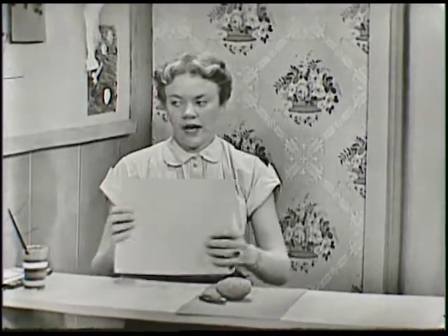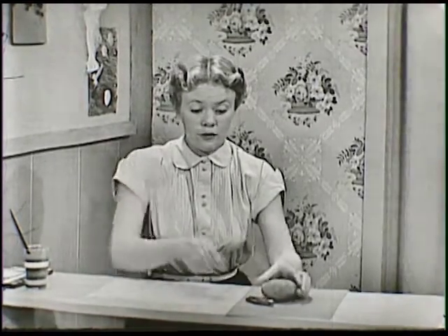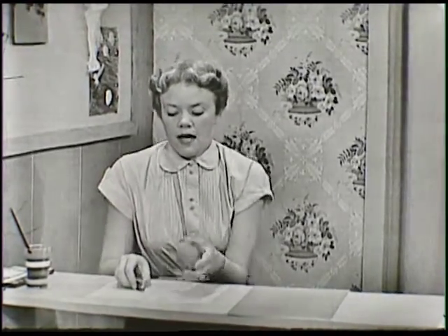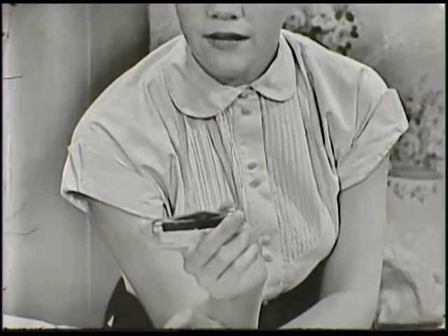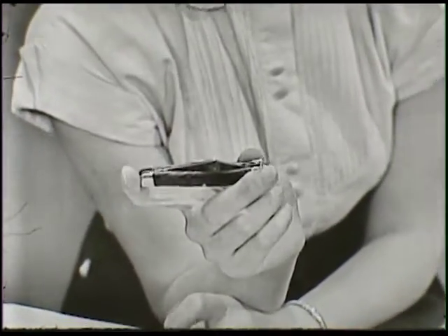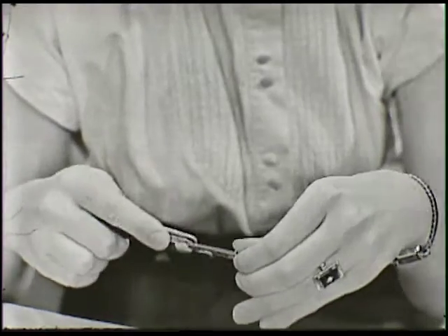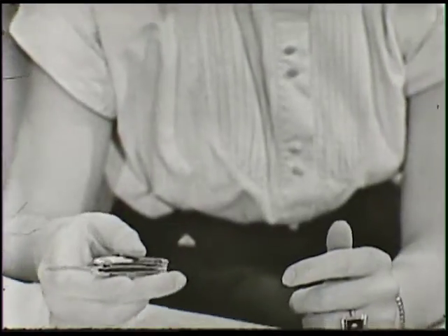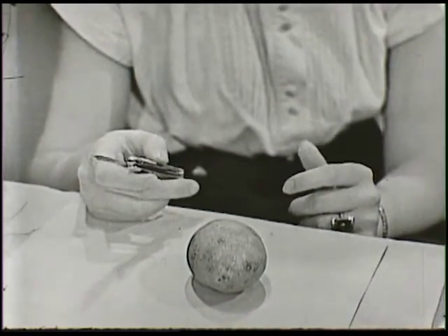Now I have some scratch paper right here that I'm going to put down and put my potato on, so I can put all the cuttings on it. I have a pocket knife here. You can use a pocket knife or one of your mother's paring knives. But whatever kind of knife you use, you should remember to be very, very careful. A knife is something very sharp, and it's very easy to cut your fingers with.